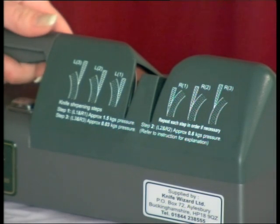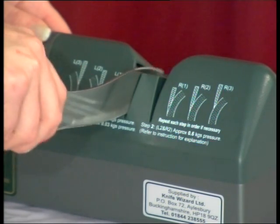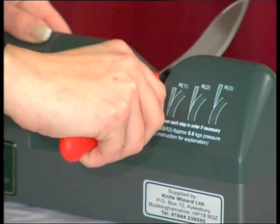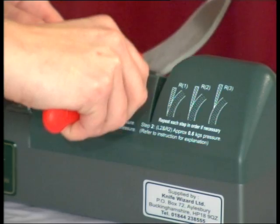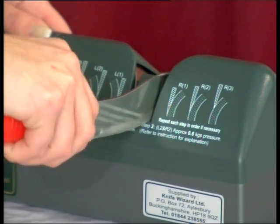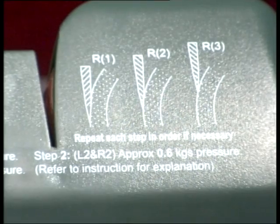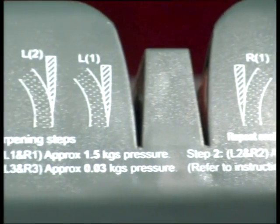The KE280 has two sharpening slots and a central guide. The left slot sharpens the left knife edge and the right the right. The knives should always be sharpened with alternative movements. There are three stages, each with different reducing downward pressure levels to achieve a sharp edge and a perfect edge profile. These pressures are printed on the top cover of the machine and explained in the written instructions.